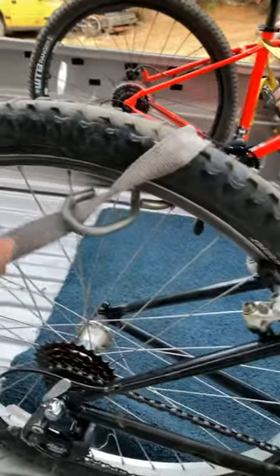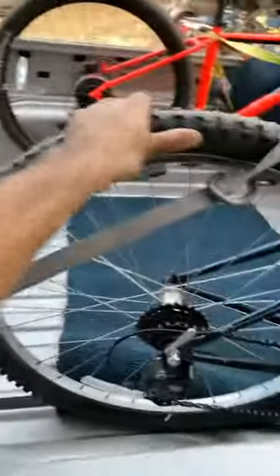I have this other strap just hanging out — it's super loose — but this bike ain't going nowhere. It's pretty solid, I know it's not going to go anywhere. This one has ratchets, so it's super, super solid.